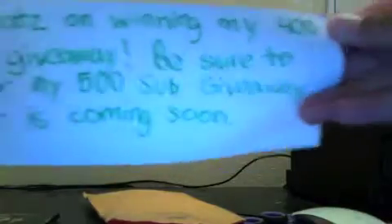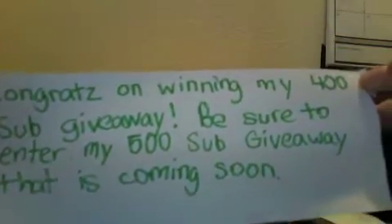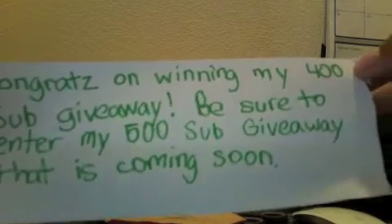And here we got a little note. As you guys see, he left a little note. It says: 'Congrats on winning my 400 sub giveaway. Be sure to enter my 500 sub giveaway — that is coming soon.'